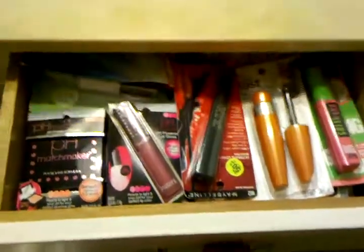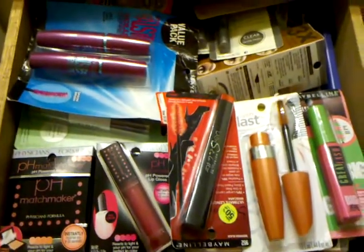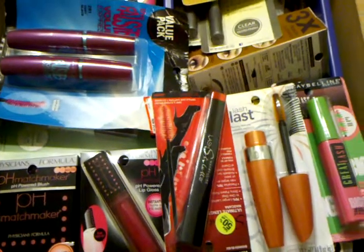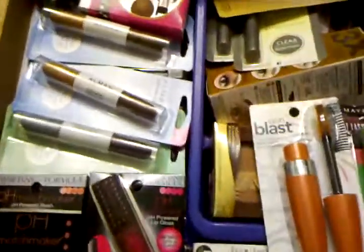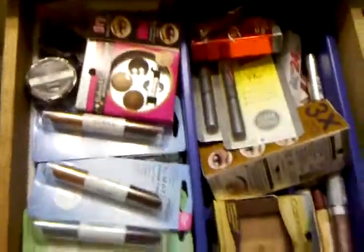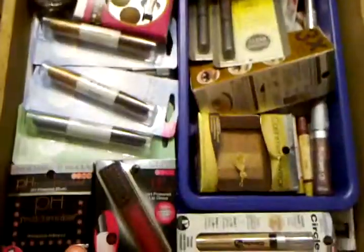Now let me get up for a top shot of my stockpile of excess makeup. I've gotten rid of a lot — I like to give things away, and when friends and family visit I always give them a little goodie bag. I do need to figure out what to do with all the mascaras. Here's a CoverGirl one I'm really liking. When I pull this drawer out you'll see things couponers will recognize — lots of Physicians Formula in here.